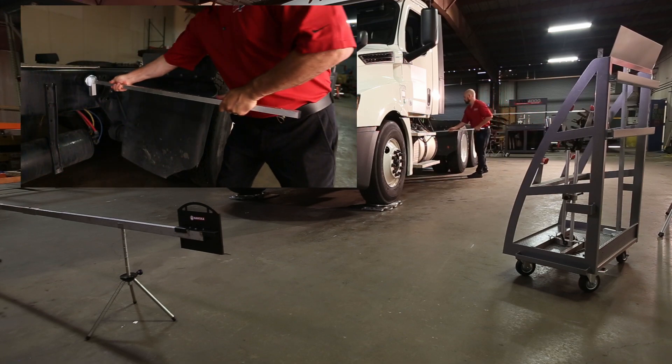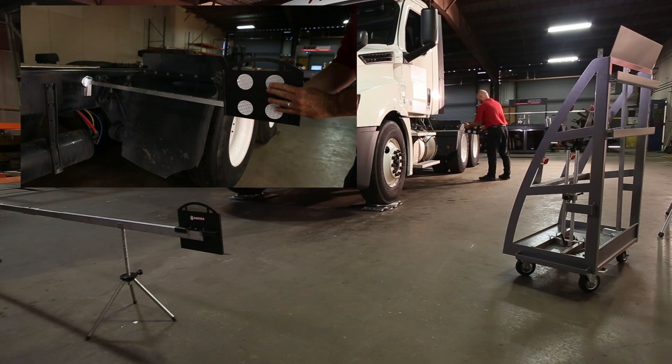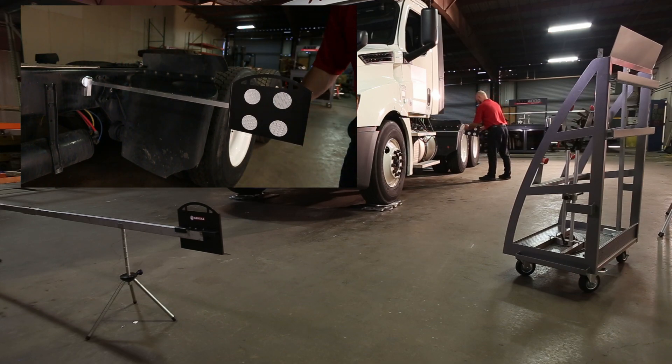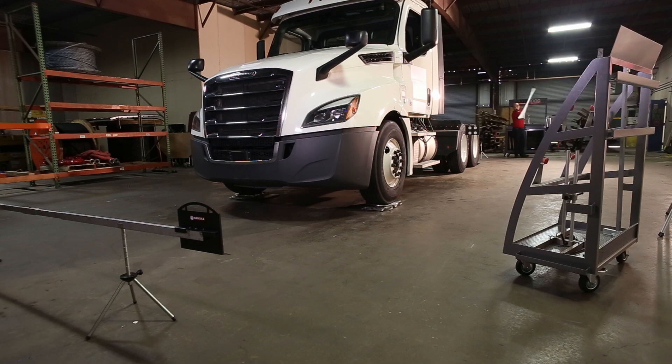Measure the frame's center line by mounting a magnetic pogo stick on the frame near the second axle. A second pogo stick and reflector will be mounted on the passenger side. Make sure the pogo sticks are mounted in the same position on both sides. Set up the rear scales the same as the front, at least 1 meter from the rear of the vehicle. The pogo stick reflectors will be used on the rear scale once the frame has been measured.